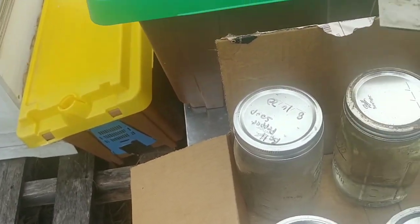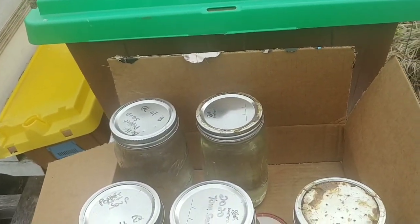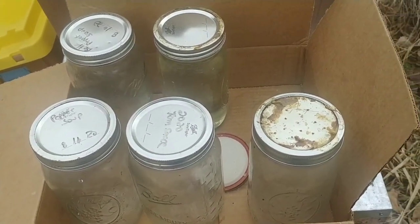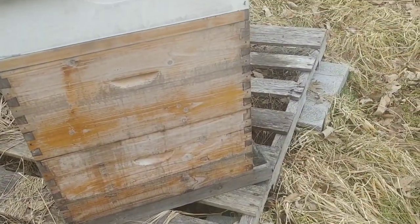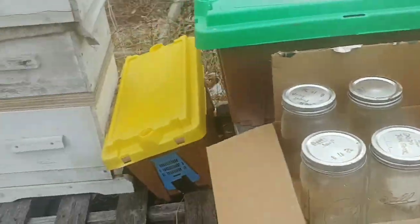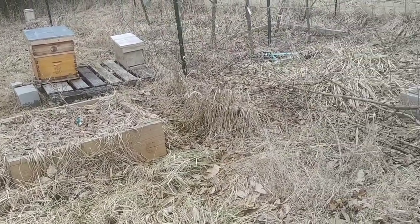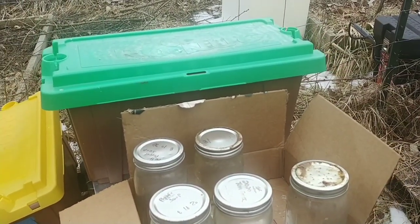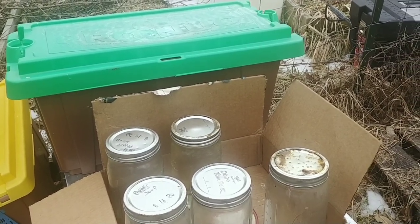I've got probably another three quarts left plus three pints, so I have plenty of sugar syrup. That's the update — getting close to ten minutes. I did a video yesterday when I first checked these and noticed bees flying in 44-degree weather. I'll link to that video along with my videos on how I make sugar water and things not to do with beehives in winter. Thanks for watching — God bless you, your families, and your homesteads.